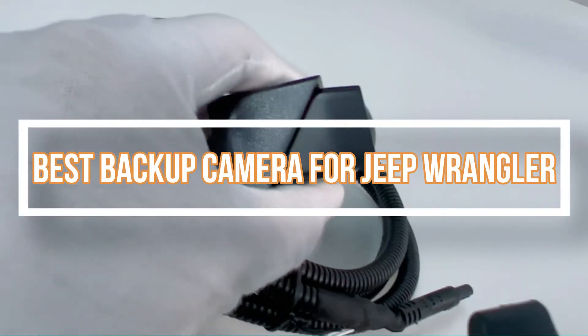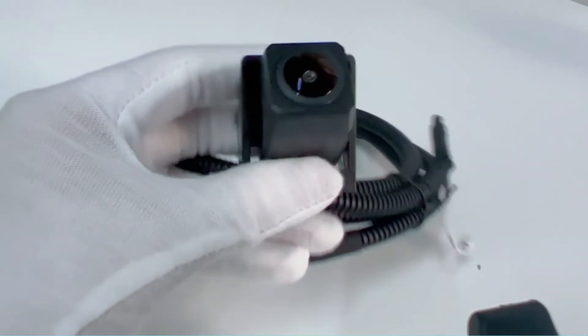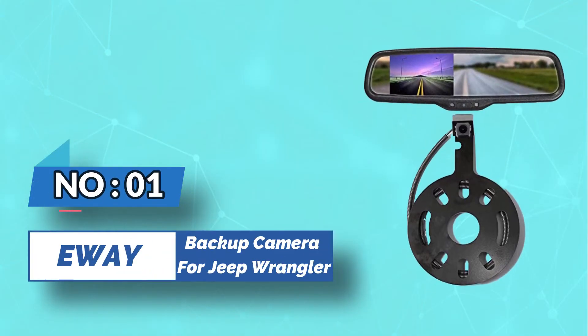Best Backup Camera for Jeep Wrangler. Number 1: E-Way Backup Camera for Jeep Wrangler.